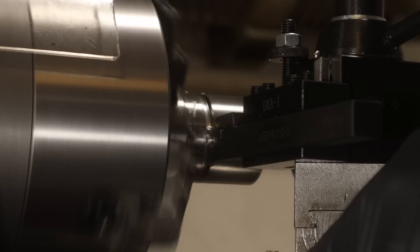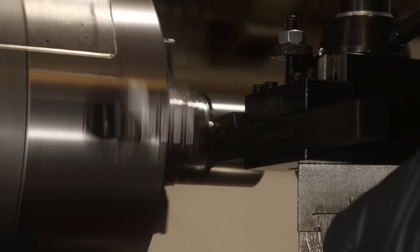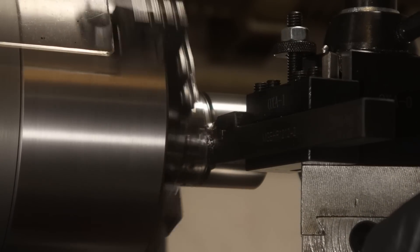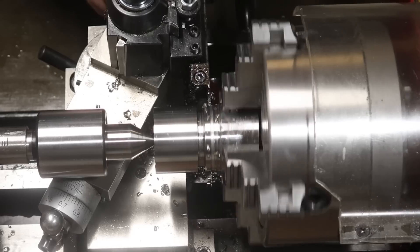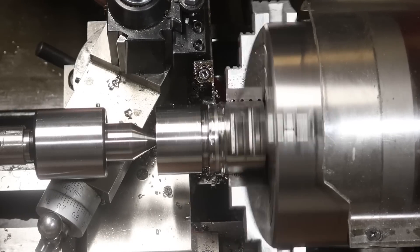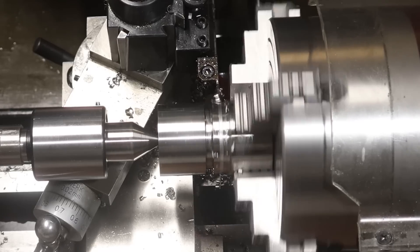Now it's time for grooving and it's not any less scary this time. It performed a little bit better than before the modifications, but parting in stainless steel is still not a pleasant experience on a lathe like this. I'm also putting a groove at the end of the part as a guide for the hacksawing later.